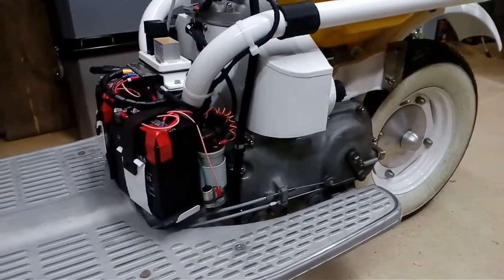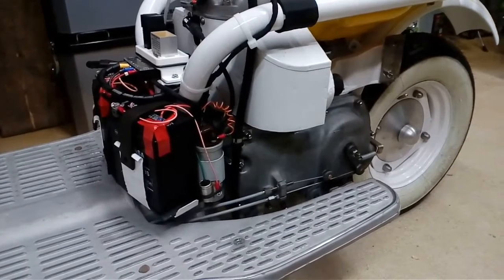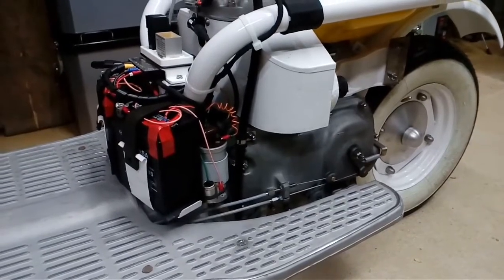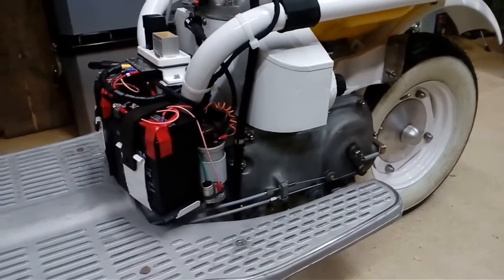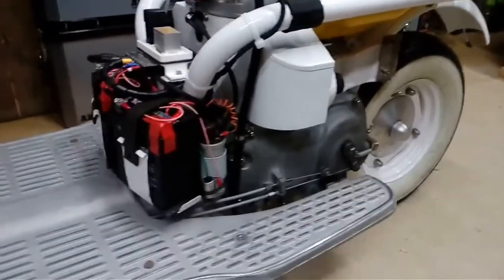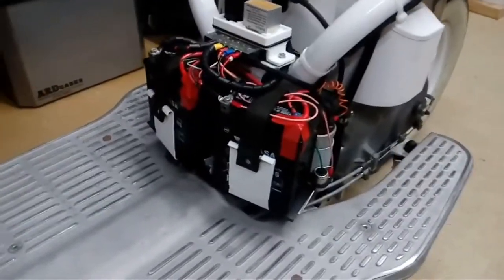I took apart the Dynastat and cleaned it well. I didn't replace the brushes because they were quite good — just sanded them. Now it spins quite well and starts, as you can see.